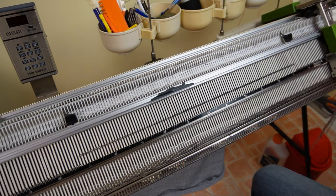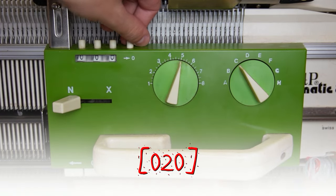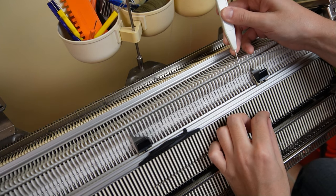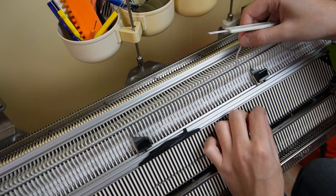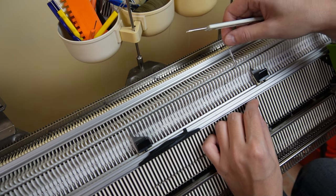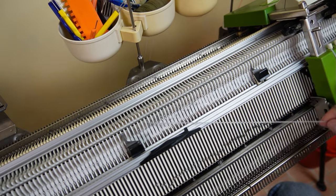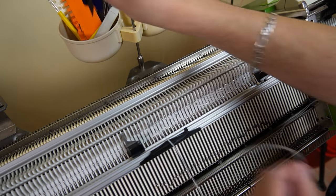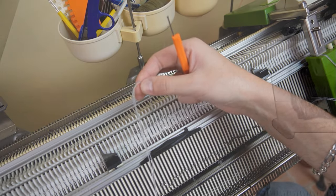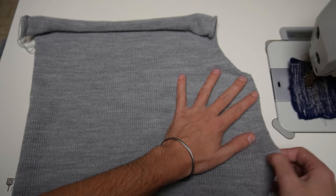After you make all of the decreases you will have 20 needles on each side of the center. Clear the row counter. Start from the right side and cast off all 40 stitches in the same way. You may even use the knit-weave device since the edge will not be visible in the end. When you cast off the last stitch the knitting will fall off the machine. So this is the back piece of the vest. The edges are rolling up but we will fix this later.